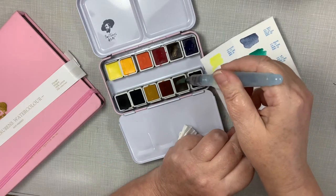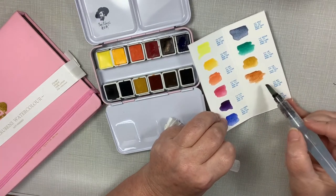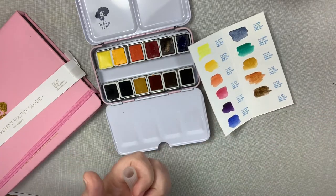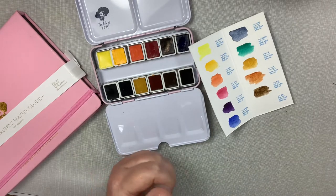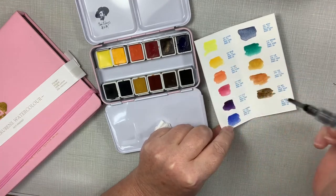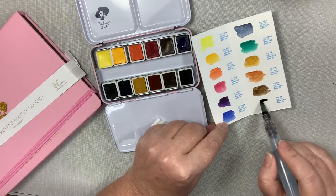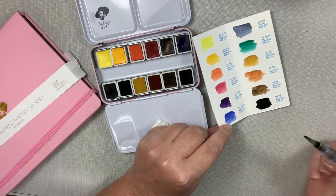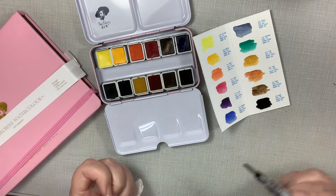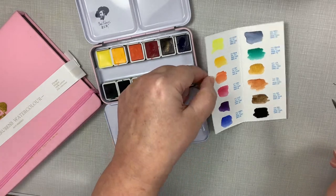This one is called umber — it's kind of like a burnt sienna. And this next one is like a burnt umber and it's called burnt brown. And this last one is called cold black and it's a really nice dark black. Some blacks have a brown undertone but this is just really nice — almost like an India ink black. So far I really like this.